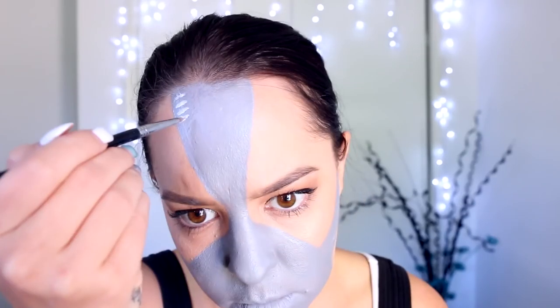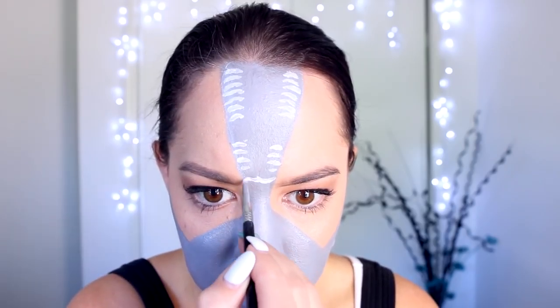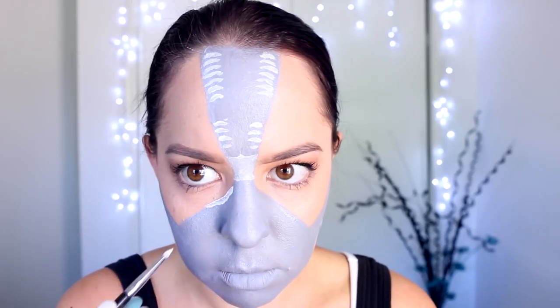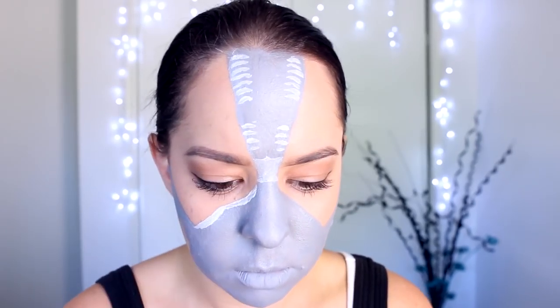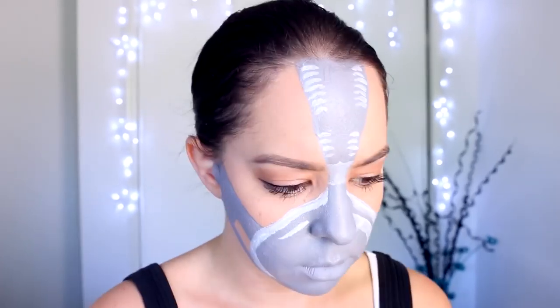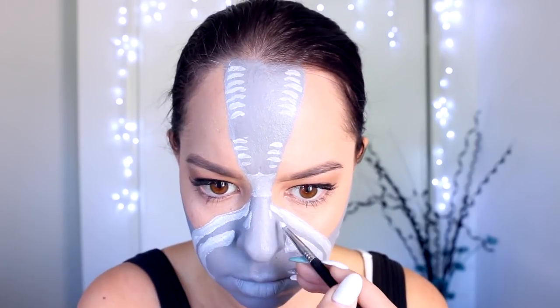Next, I'm taking my white face paint from Mehron and spritzing it with a little bit of water, then using a very small thin brush to start applying the detail of the mask. Once again, using your photo as a reference — because it is quite difficult for me to explain every single little shape — apply pretty much all the shapes you can using this white face paint, including any nuts, bolts, and pipes that you can see on the mask.